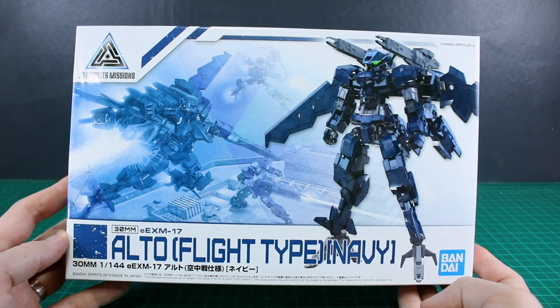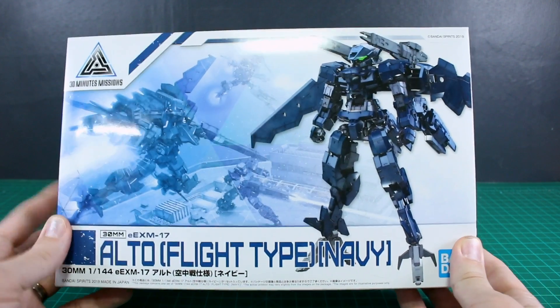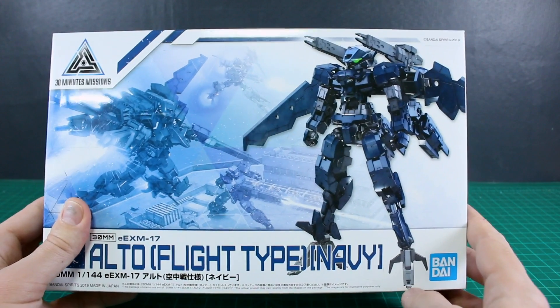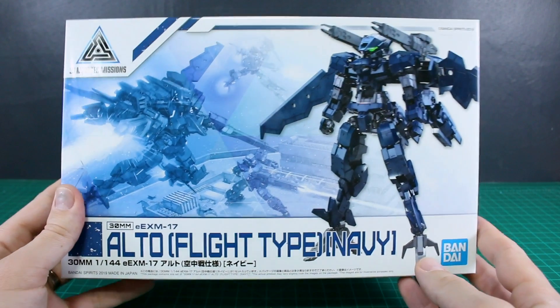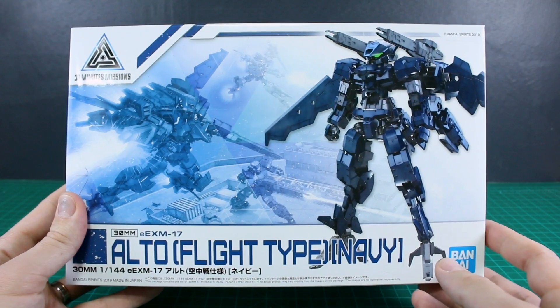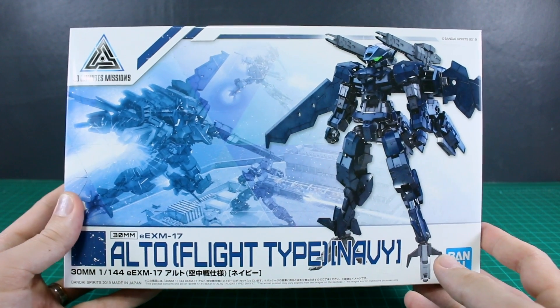What's going on guys - we're kicking off the 30 Minutes Madness with the Alto Flight Type navy color version. This new version really captures a cool look of a flight type mecha unit. It looks really cool - it's very slim, it's got the wings of course, and the navy color looks pretty cool as well. The color I'm not really too concerned about because it can be painted, and the kit does look pretty good just straight out of the box.